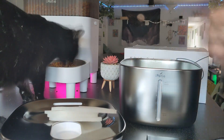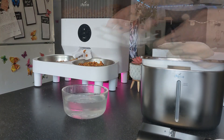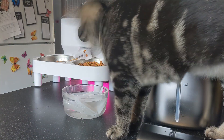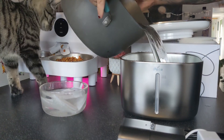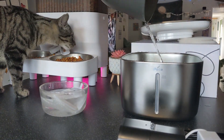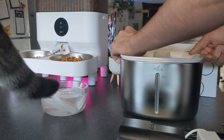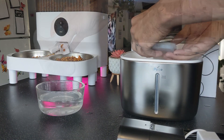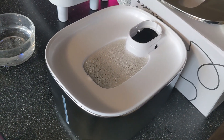Now that everything's unboxed it's time for installation. First set out a clean bowl of water and soak your filter and sponge for five minutes. Then go ahead and fill up your stainless steel water bowl with water to the fill line. Then put on the middle piece. Take your sponge and filter out of the spare bowl and rest them into the slot on top of your cat's new water bowl.